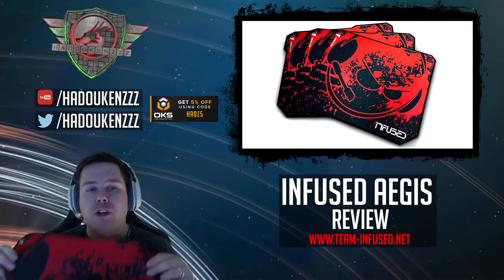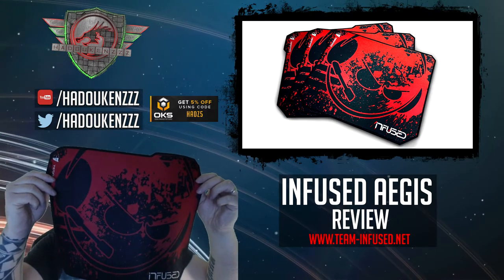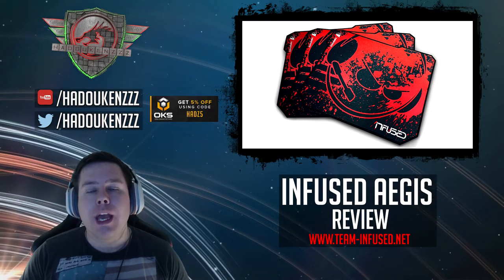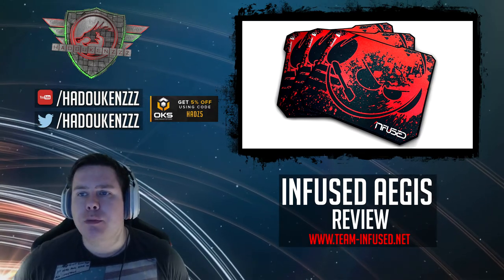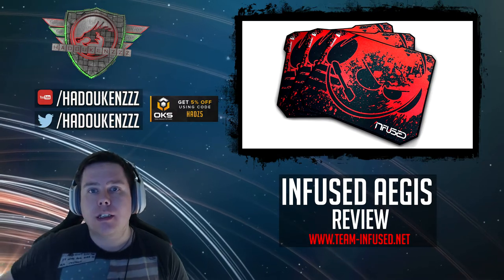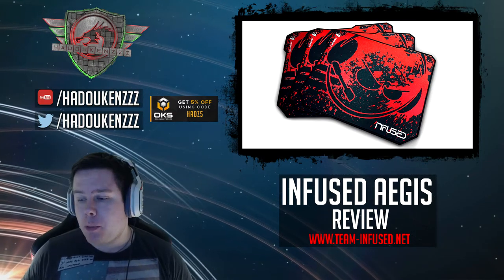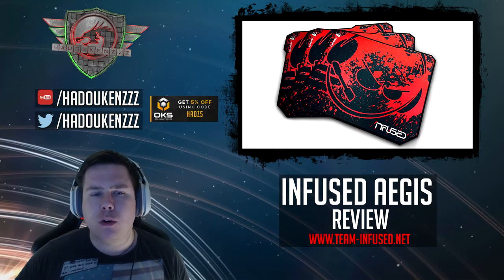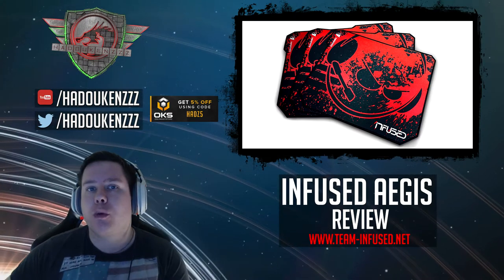You can see in the top screen — here it is here. It's got the Infused text and the Infused actual logo imprinted on it as well, and I've been using this probably now for a couple of weeks on and off, comparing it to my QCK Heavy which has been my mouse pad for a number of years and is also a cloth pad.